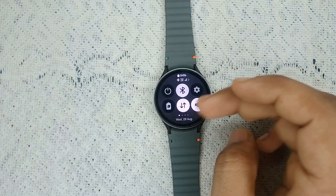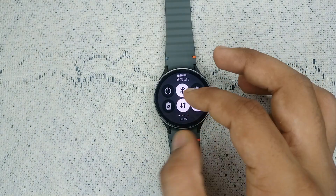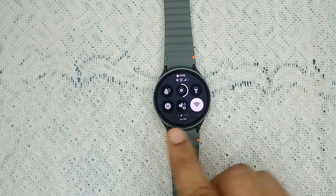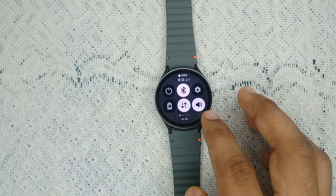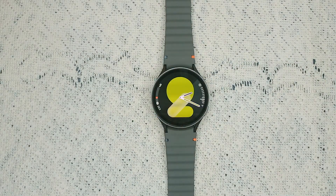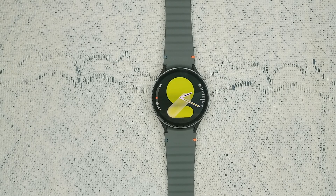Check whether any mode like Do Not Disturb or Silent is enabled. Open the quick panel and look for the DND and Silent buttons to ensure your watch is not on DND or Silent mode.